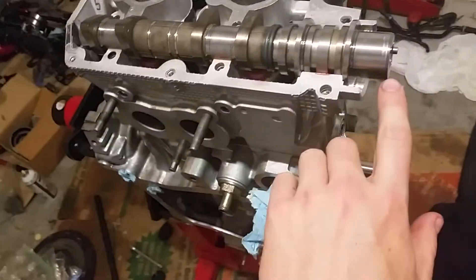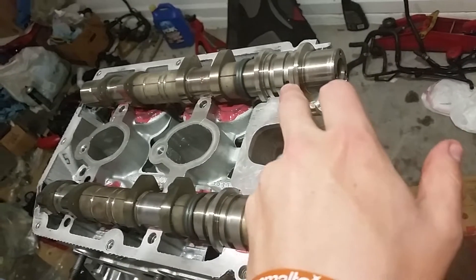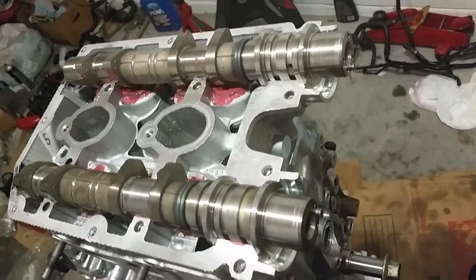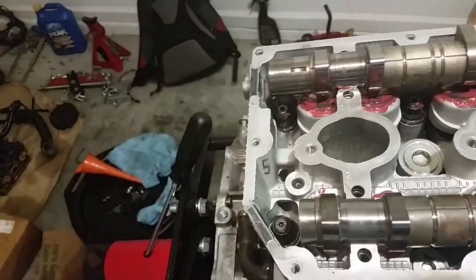I went ahead and before putting them in I cleaned them — cleaned the cams out on the intake ABCs. Sprayed through all these different holes here and made sure there was no dried oil or debris in there. I also cleaned out the back sides of these, which still had crap in there for some reason.